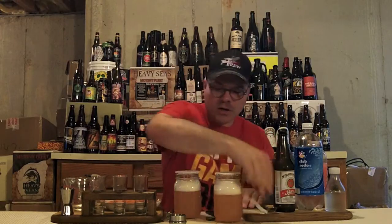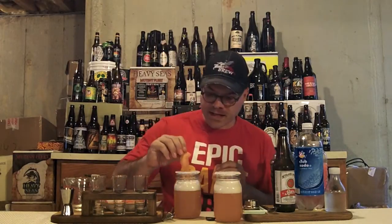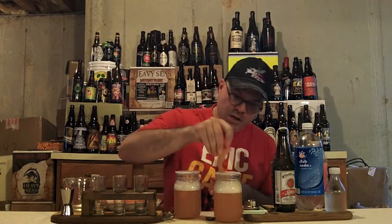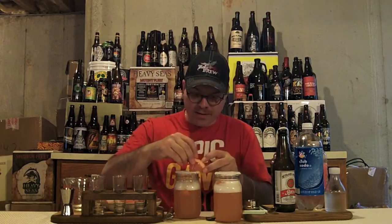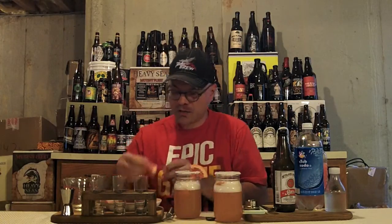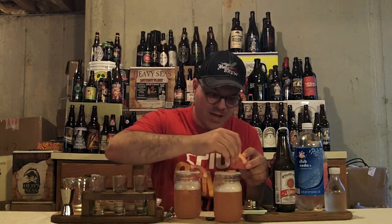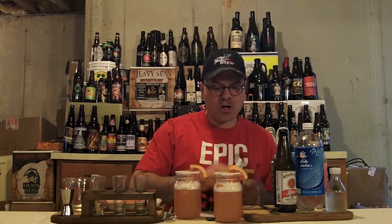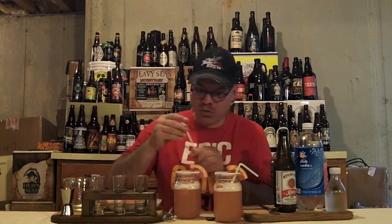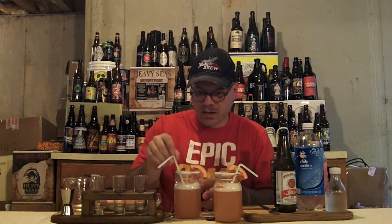Now we're going to garnish — real simple. We've got a couple of zests of grapefruit; we take all the pith out of the inside so it doesn't bitter up the drink too much. Drop a couple in each one — that looks pretty. We've got some grapefruit wedges on the glass because that looks really awesome, and a couple of straws — one here and one here.